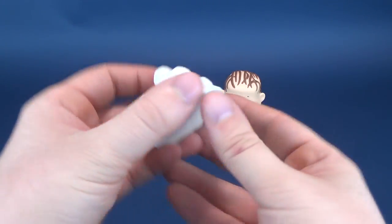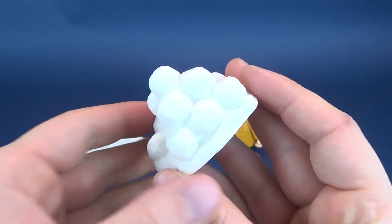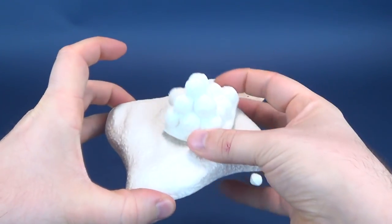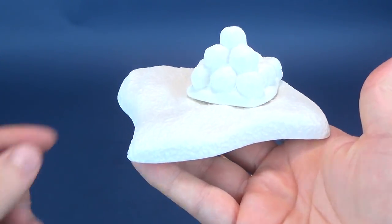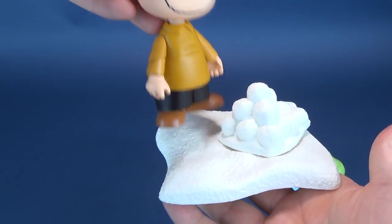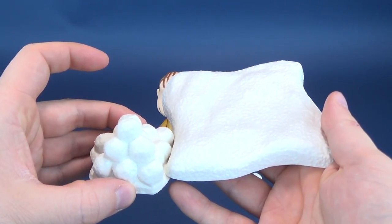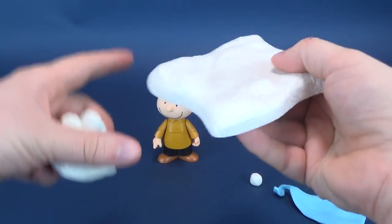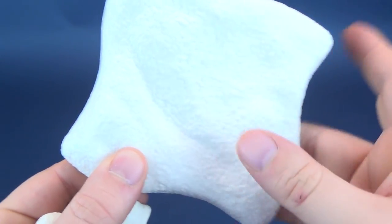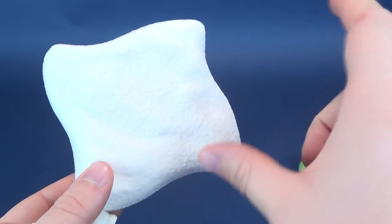We also want to talk about the pile of snowballs that come included with Linus. It's neat that they include this. It doesn't so much go on top of the base — you could, but then you lose a little bit of space where the figure could stand. You could probably just have it to the side, but that's going to cause problems when you want to connect these all together. The texturing effect kind of gives me that look of faux snow — fake spray snow.